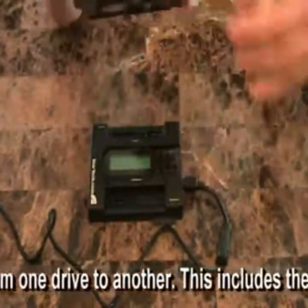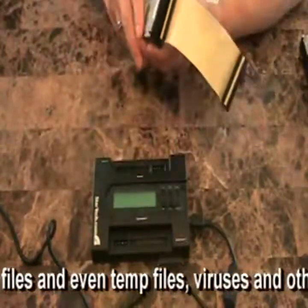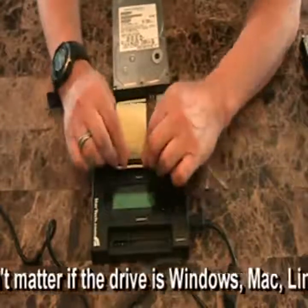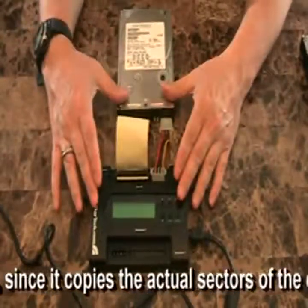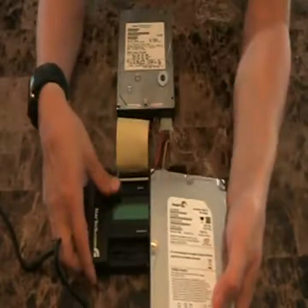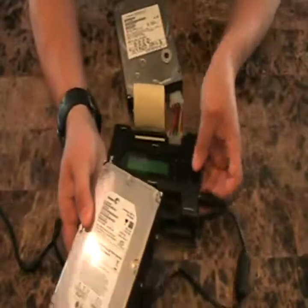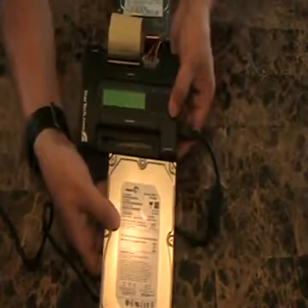This is the source drive that we want to copy, so we're going to plug it into the available IDE connector here on the source side and hook it up to the power. For the destination drive, I have a Seagate 750-gig SATA drive. On this device, this is going to be our destination, so we put it on the destination side and slide it into place just like so.